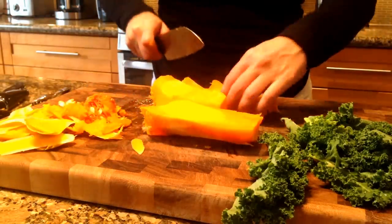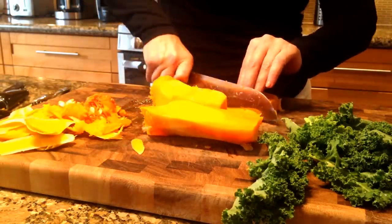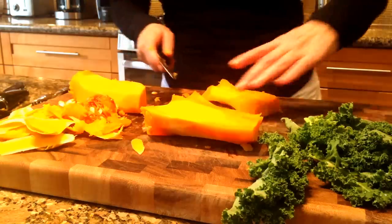Step 6: Chop the squash into cubes or slices depending on how you're going to use it.